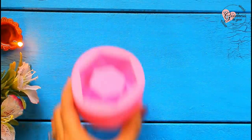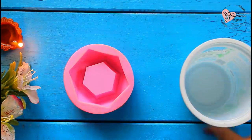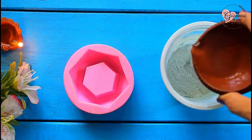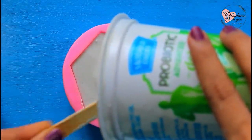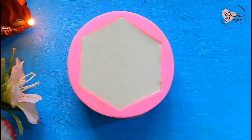For the next decor, let's make a candle stand. For this I'm using a silicon mold. Create a mixture by mixing white cement and water — the mix should not be too thick or too thin. Now tap to remove the air bubbles and let it dry overnight.